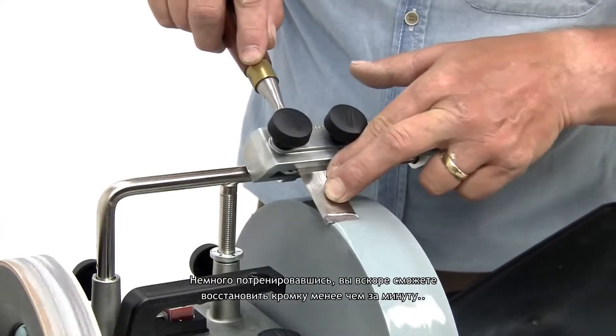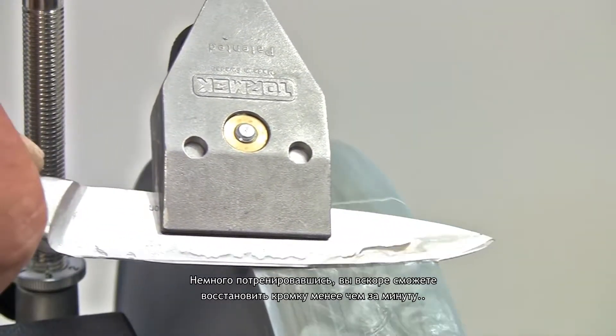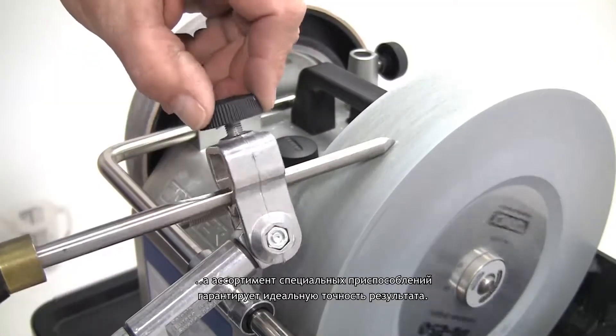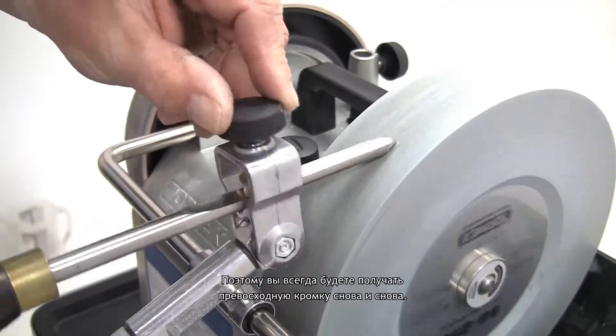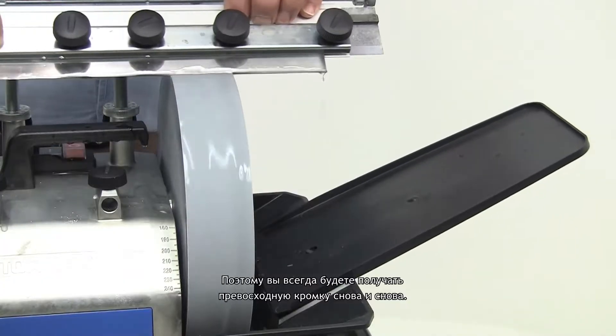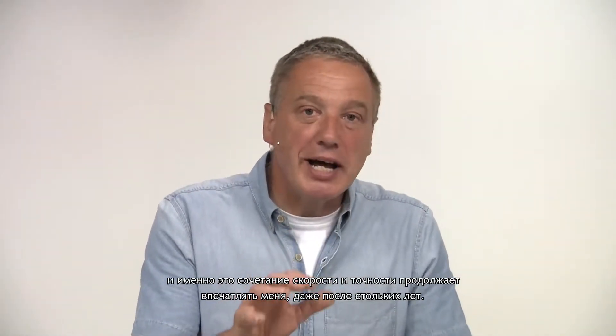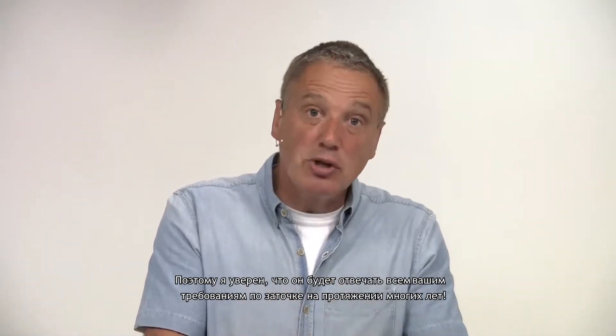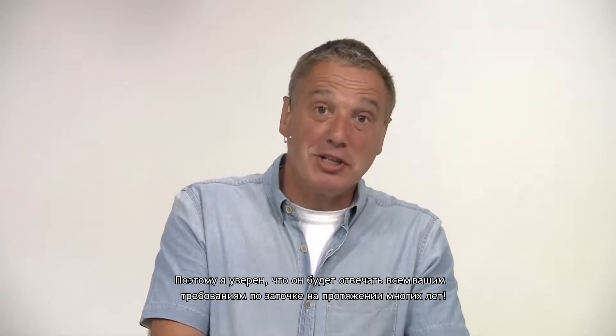With a bit of practice, you'll soon be able to touch up an edge in less than a minute, and the range of clever jigs guarantee perfect repeatability, so you'll always get the finest edge over and over again. I've had a Tormek machine in my workshop for well over 20 years, but it's this combination of speed and accuracy that continues to impress me even after all this time, so I'm sure it will meet all your sharpening requirements for many years to come.